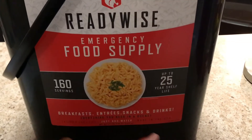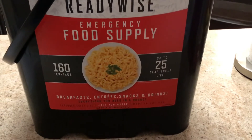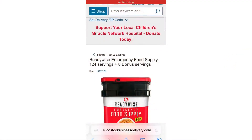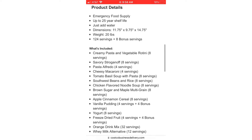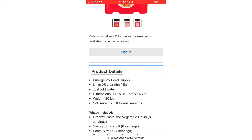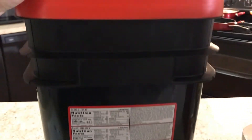This one has 160 servings with a 25-year shelf life, and it includes breakfast meals, entrees, snacks, and drinks. It says to just add water, and everything that you need is on the packaging, which also has the nutrition facts.